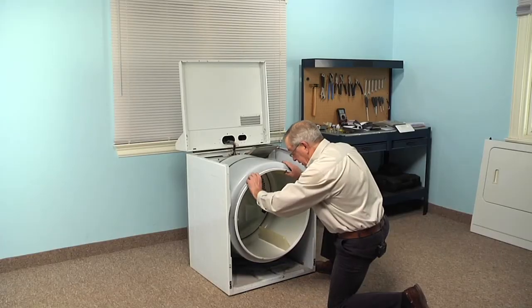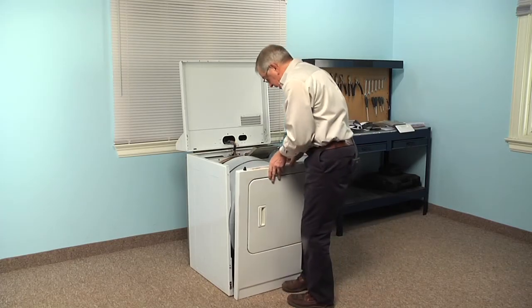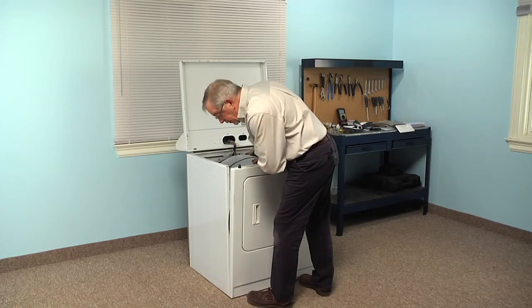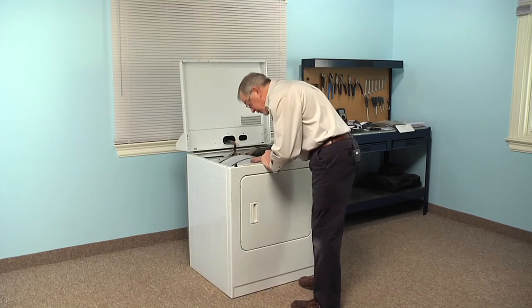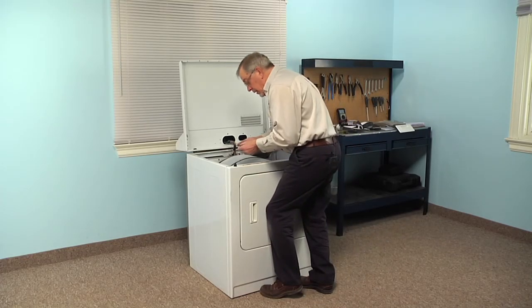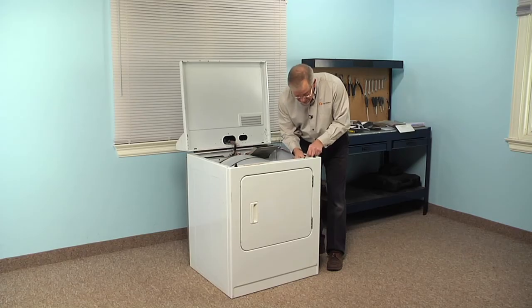Now we can put the front panel back on. We'll need to line up the two rectangular holes on the bottom of the front panel with the two clips at the bottom of the cabinet. Push the drum back up against the rear bulkhead so we can fit the front bulkhead into the drum, making sure we engage both hooks. Then tilt that front panel into the drum, making sure it fits snugly. Put the two 5/16 screws to secure the front panel to the cabinet, supporting it with your body, and tighten those securely so we don't get any rattles. Then reconnect the door switch, making sure that the locking tabs engage on both sides.